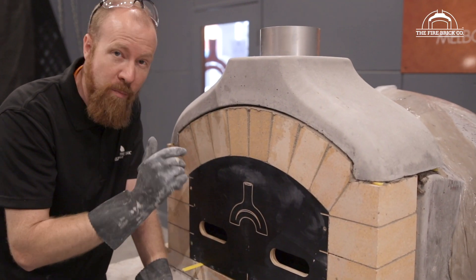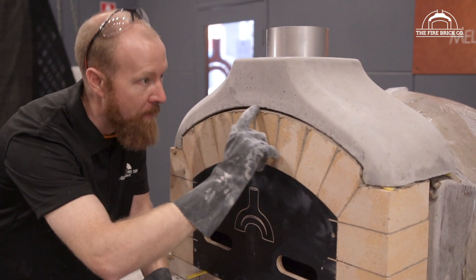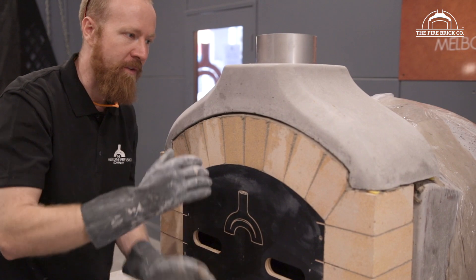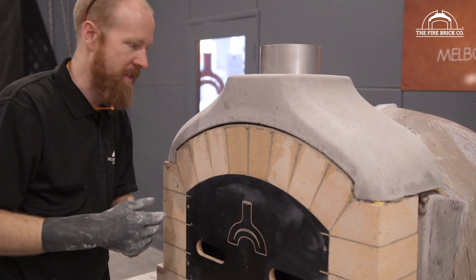I gauged that amount of mortar fairly well — I didn't put on too much extra. You can see there's still a small gap here, but I can come along and just force some of the mortar into that joint and fill it up. It is significantly harder if it's sitting up really high to belt it down and get it to squeeze the excess out.